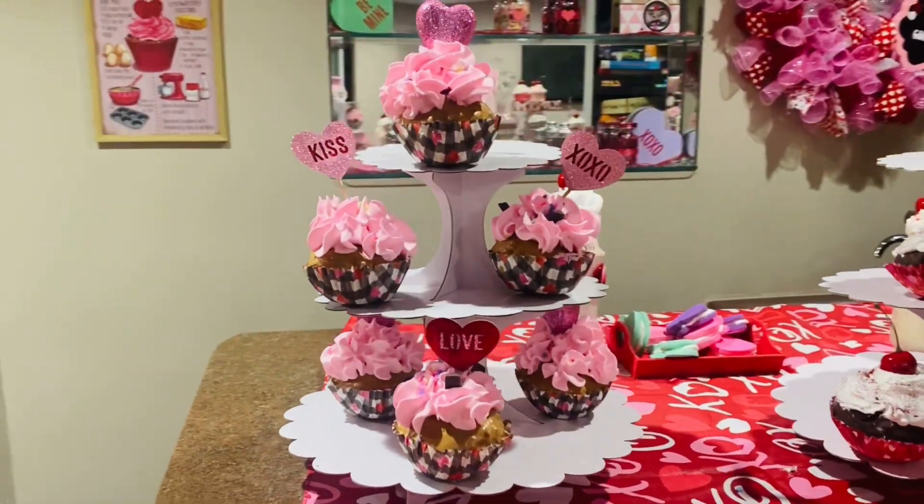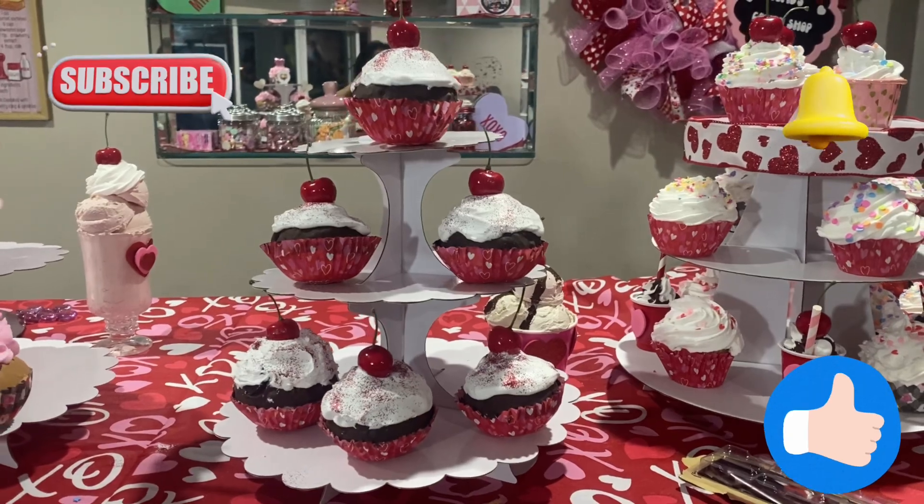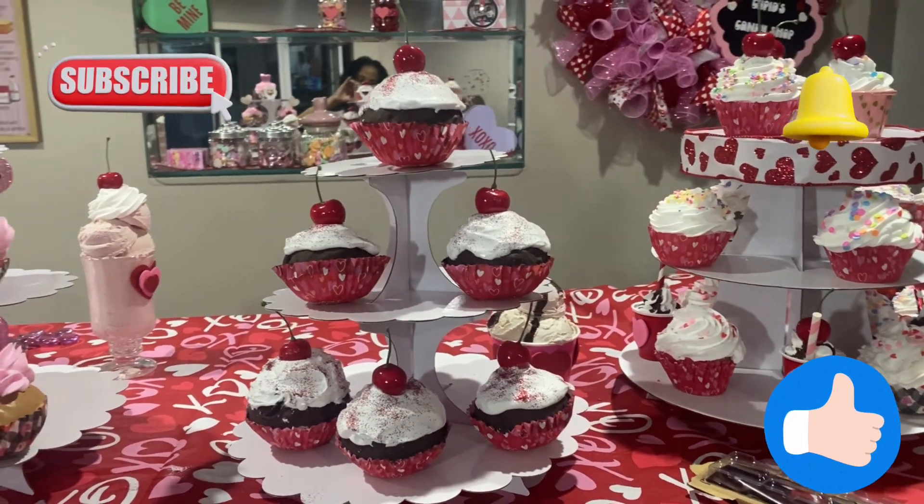So these are the first cupcakes that I made with the little petals, and then these are the chocolate ones. Please subscribe, like, and press that notification bell.